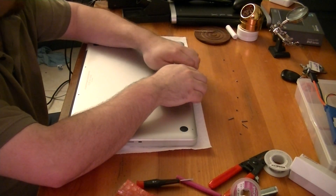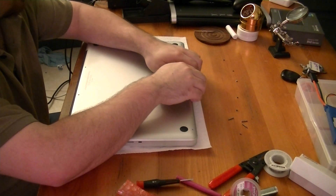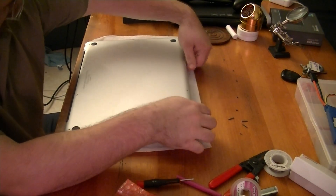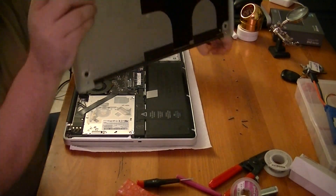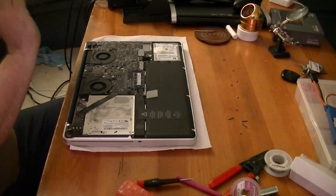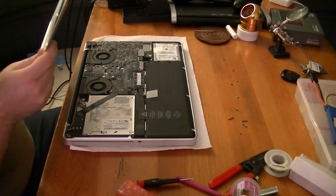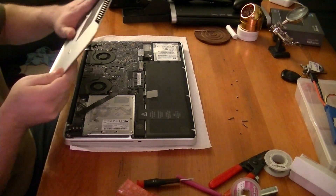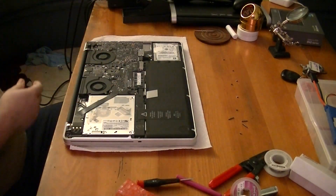I will give Apple this credit for sure — the way they really know how to engineer something to go together. So this is the bottom, which in my case is not very dusty at all. I'm very glad to see that. Not much in the way of dust here. I'll set this guy to the side.